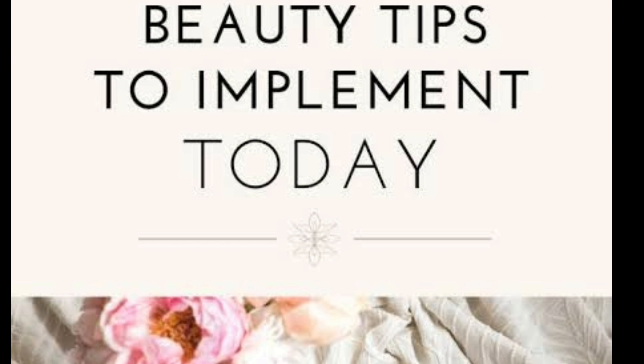Hi y'all! There are a few tips in this video. Welcome back to Infinite Petals.